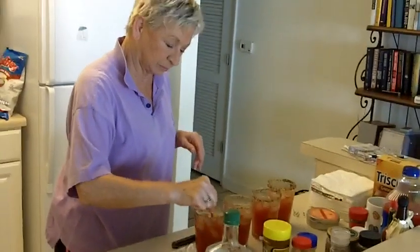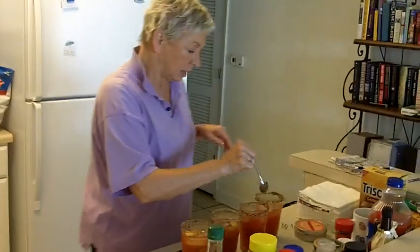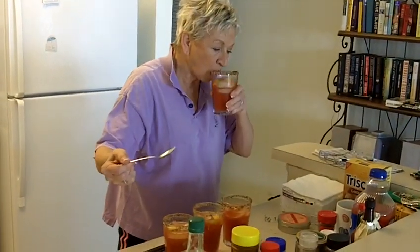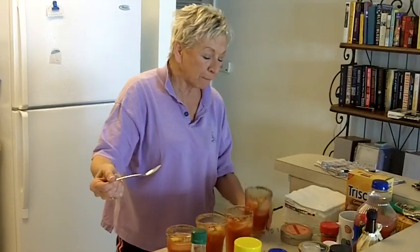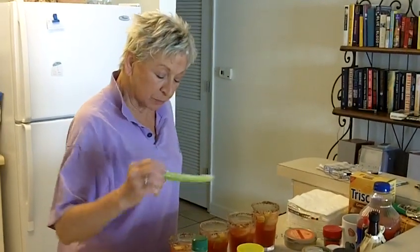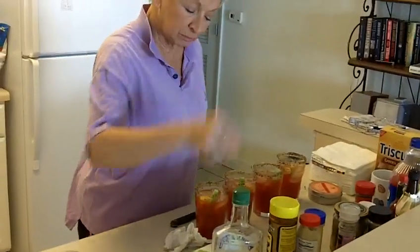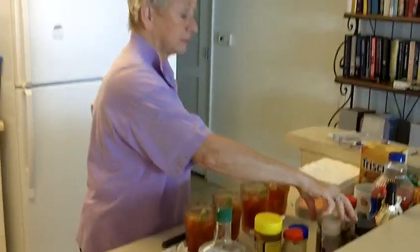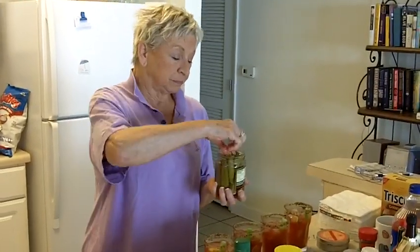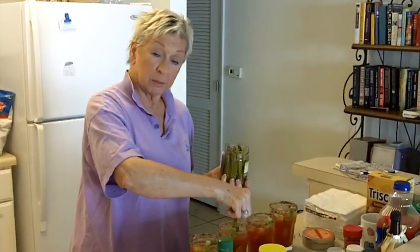We'll stir this puppy up. I'm going to take a sip of mine down here to make sure it's right. Then I'm going to top it off with a little piece of celery. And then the topper of all — the pickled okra, individually added. This really is sort of like a Bloody Mary salad.